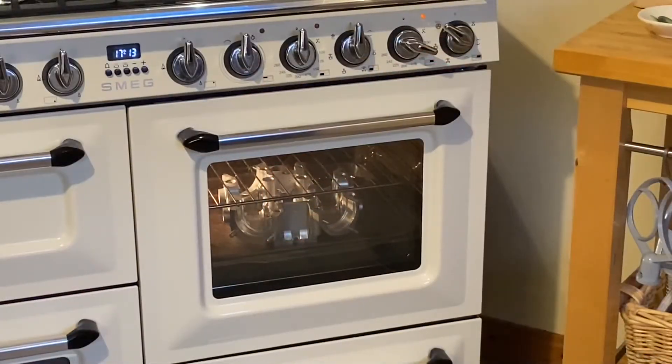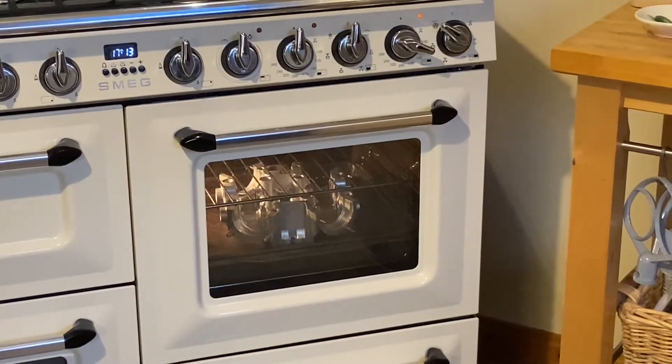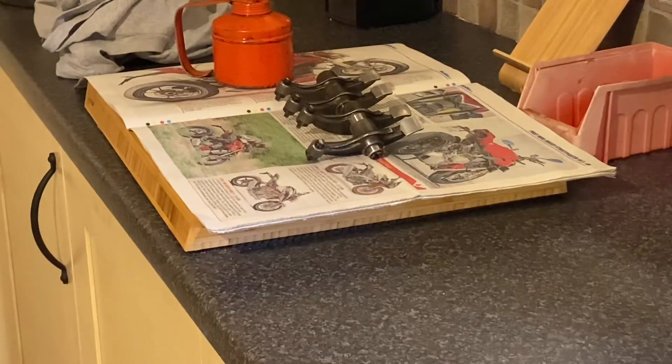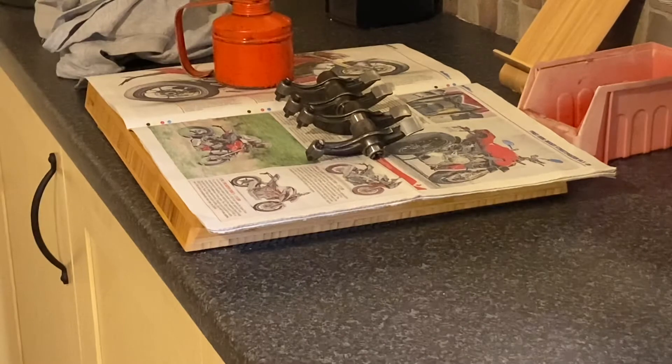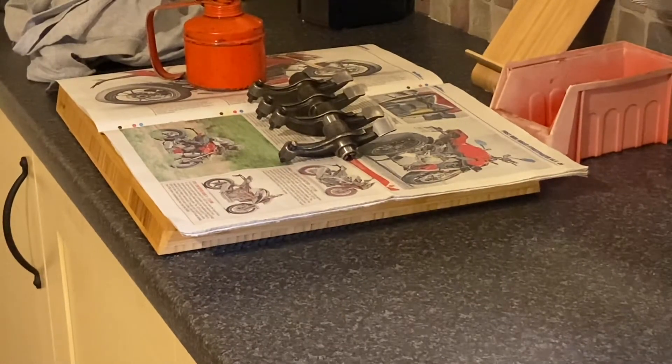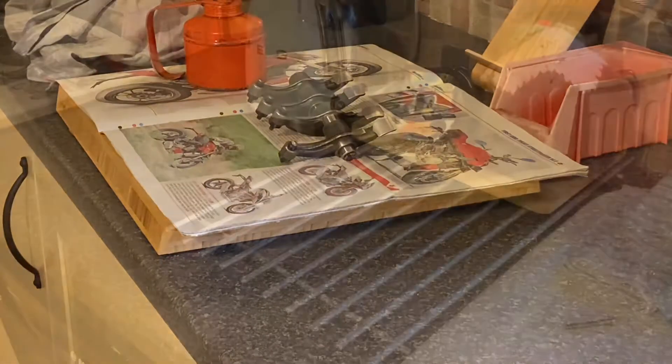Welcome to my workshop extension — it's called the kitchen. I've got the cam cover in the oven heating up, and I've got a set of rockers waiting here to go in because the pivots are an interference fit and I don't want to be banging them in with a hammer. I'm far too refined for that, so time to get the cover out of the oven.